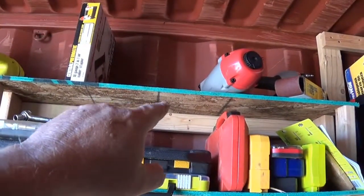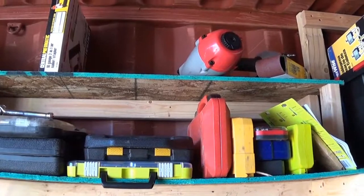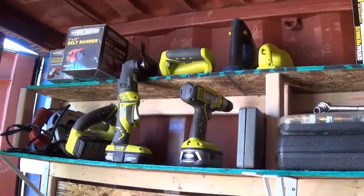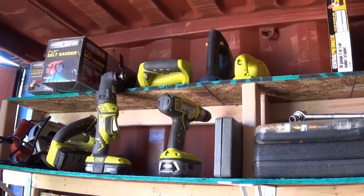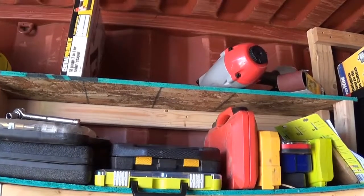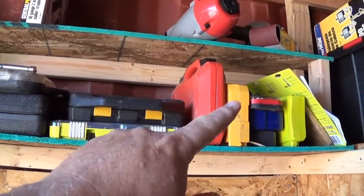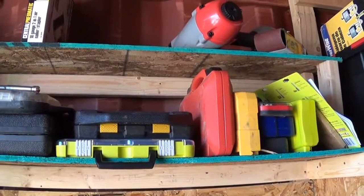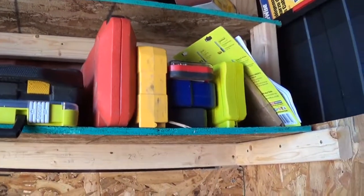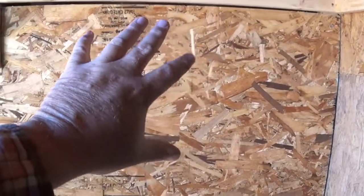Up above I put another shelf — that one's a 10-inch shelf, I believe — just to take care of that extra dead space up there. My thought was to put all my tools there: my cordless tools, corded tools, saws, multi-tool, drill, nailer, and all that. Right in here I've got sockets, drill bits, socket bits, and all kinds of accessories. You know how they come in little cases — I just put them right there, nice and handy, all in the same place.